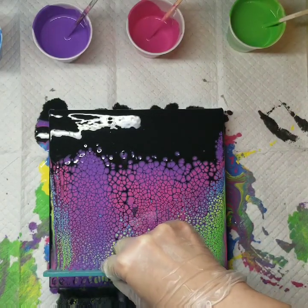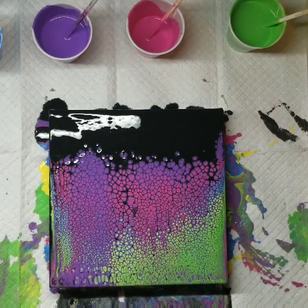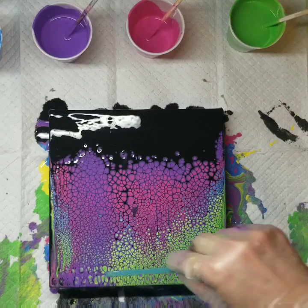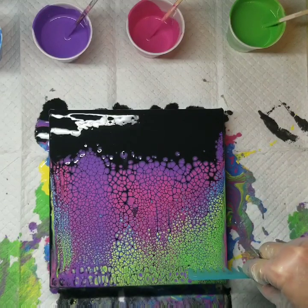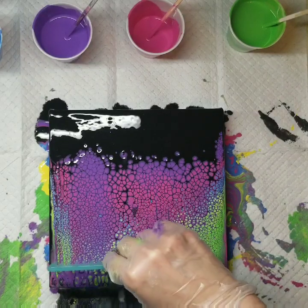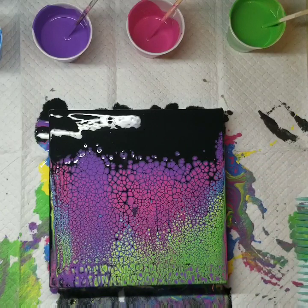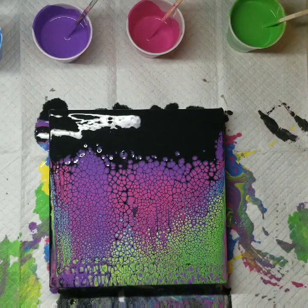Watching this back I'm just shaking my head — you should have left it as a swipe, it was so pretty. But the good thing is it's easy to reproduce something that looks similar, just because these paints are really affordable.